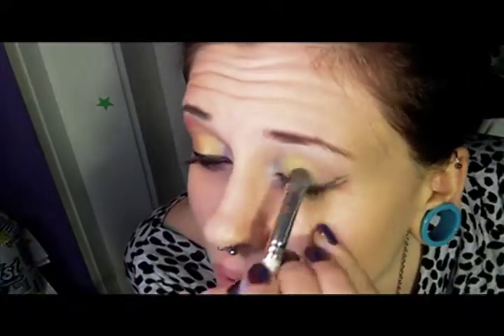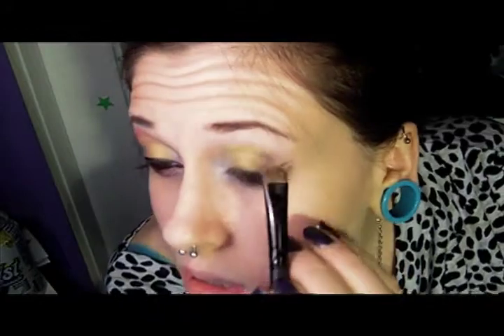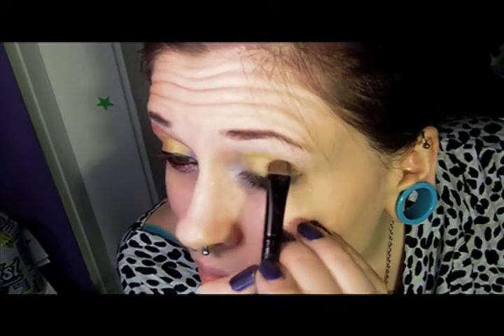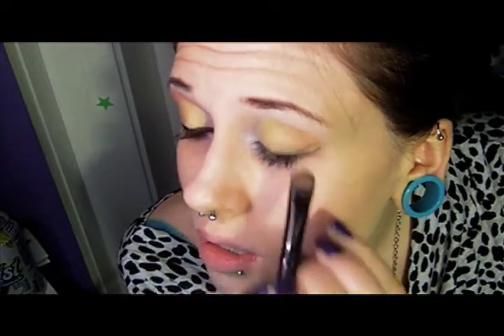You're going to want to kind of pack it up on the crease as well. So once you've got the color as pigmented as you'd like, go ahead and grab another flat shader brush. Now I'm grabbing Boognish, which is just this really pretty bright orange color. We're going to take this and put this all the way over to the outer corner, blending it up into the crease some. You're not really going to go out past that outer corner, and you are going to blend it over some of the Blister in the Sun just to blend it.